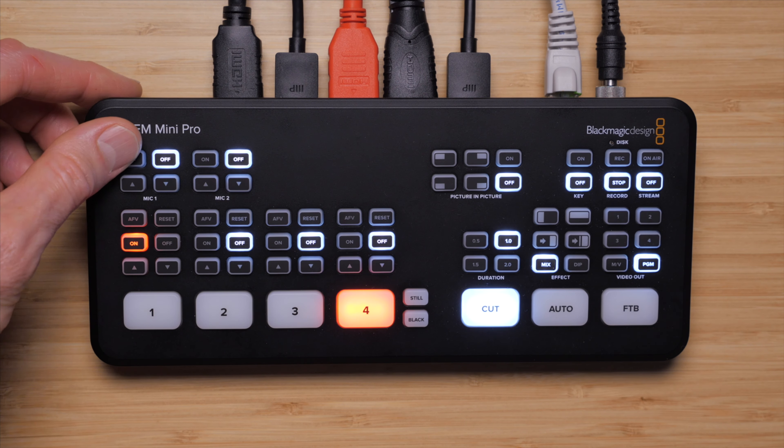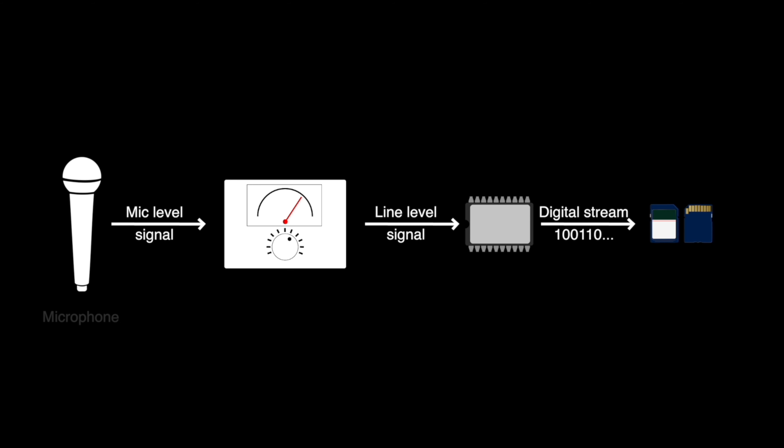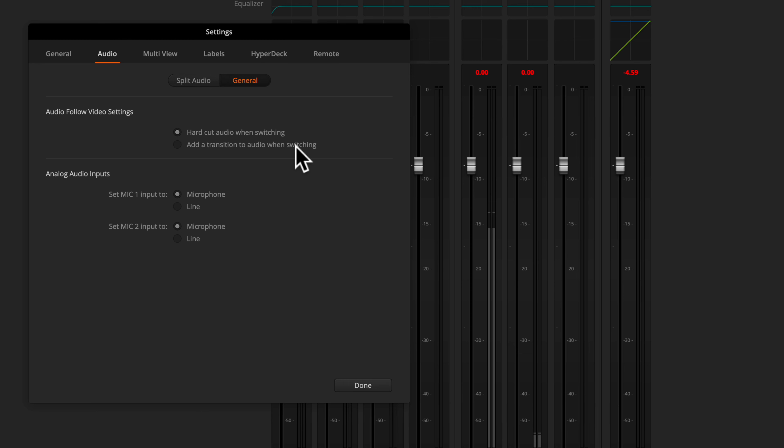So what do we cover in the course? We cover, first of all, the fundamentals of digital sound and sound in general. We also talk about signal chains and the difference between line and microphone levels, so that you can really understand how to connect different types of gear together and make sure that your audio flows cleanly all the way through the live stream or the recording.